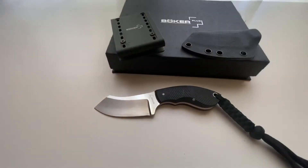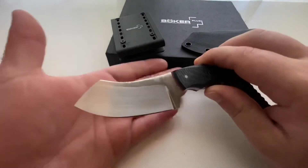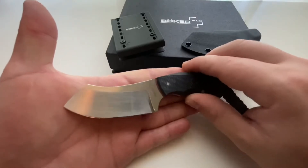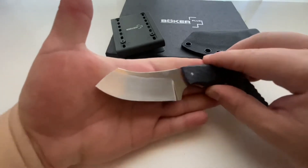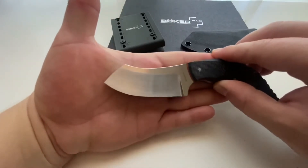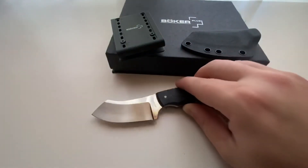The Boker Plus Rhino is remarkably similar in shape to the Spyderco Pingo, which was my introduction to Jesper Voxnaes's designs. The Spyderco Pingo features a remarkably similarly shaped blade, and remains to this day one of my all-time favorite knives.